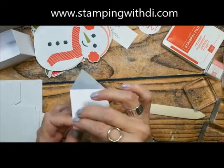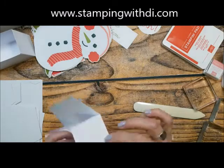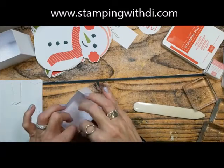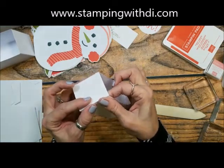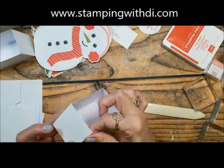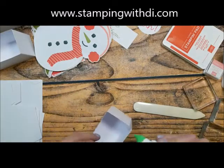If you missed the Paper Pumpkin, they sometimes have refills — usually around this time — but you have to be a subscriber to get them. This kit has a fun stamp set. For some kits the refills are just the guts without the stamp, so you'd miss that. But with this one, I think you could just use Christmas sets you have at home — they might not be identical, but it would definitely work.